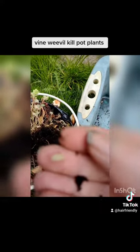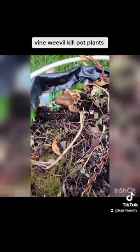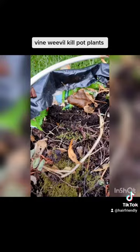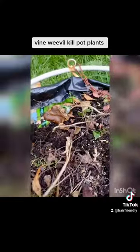They eat the plants from below. You know that there's something wrong — they'll be covered in eggs and grubs. See, look, there's another wee bugger! Oh my gosh, look at the money there.